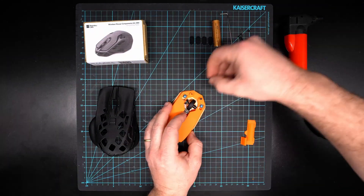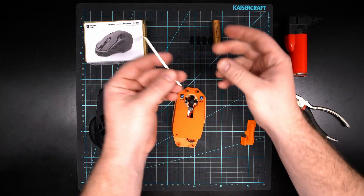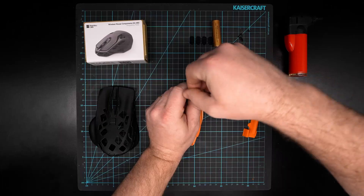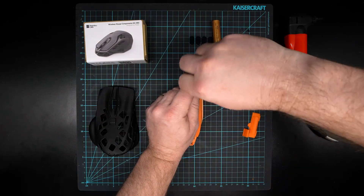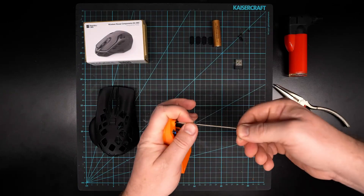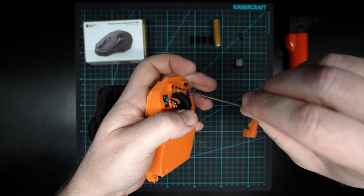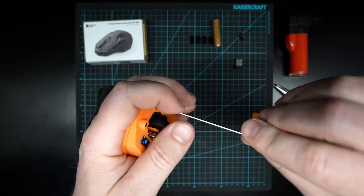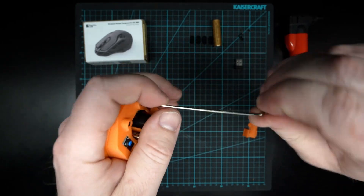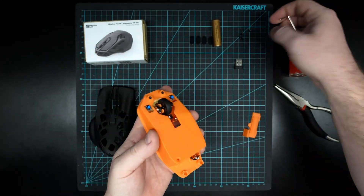I'm just going to pop one in and start it off with my hands, then start the next one off too. Then I can take my really small allen key — you might get one with Bambu Lab printers. Gently screw those screws in. Once you feel it go all the way, don't force it anymore — these are very small screws and very small plastic, so you don't want to over tighten and break something.